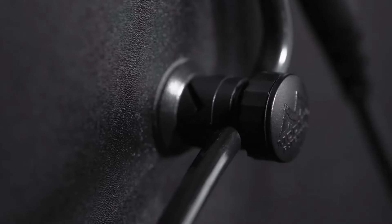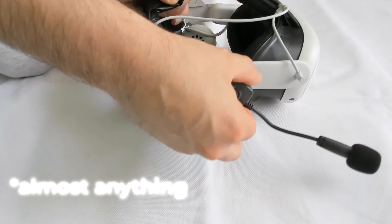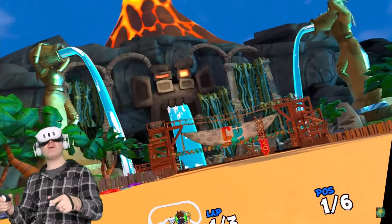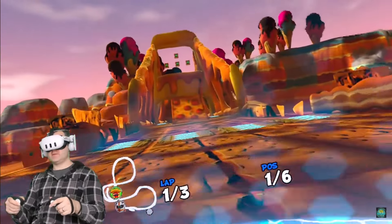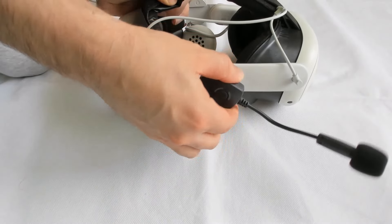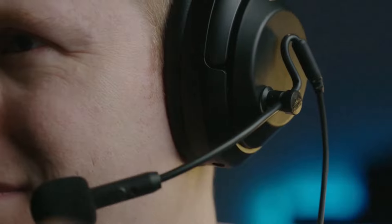The great thing about ModMic is that it has this easy-to-install microphone that you can attach to anything, including, of course, a VR headset. It's made perfect for my videos — I could just easily attach it to my headset when I needed it or take it off when I didn't. So it has that flexibility and reliability that I need for my videos.